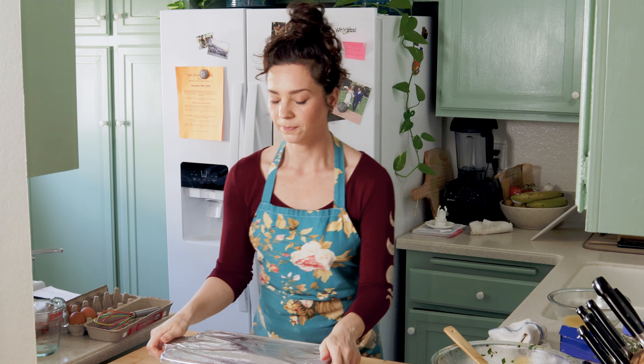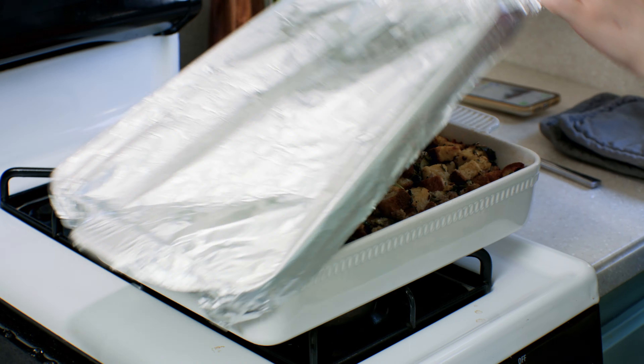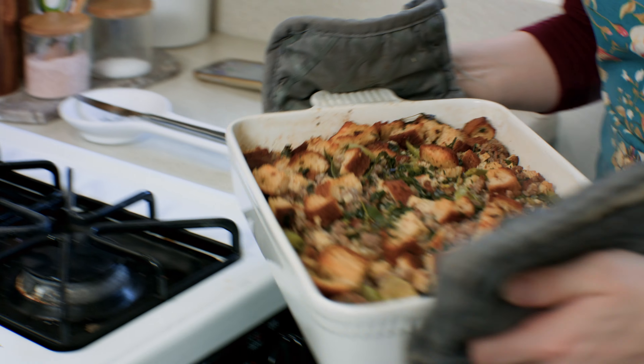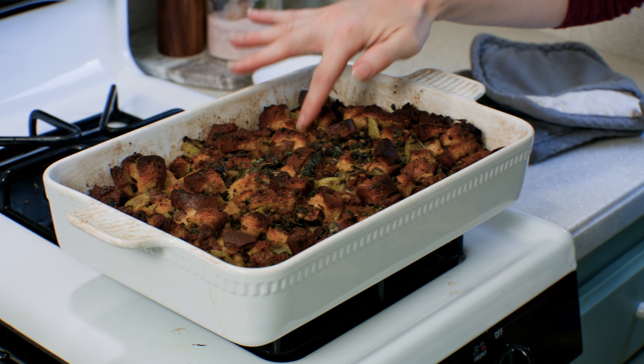Place the casserole in the oven on the center rack and bake covered at 450 degrees for 30 to 35 minutes until it's hot in the center. You can test this by sticking a knife in the center for a minute, then take it out and touch it to see if it's hot. Then remove the foil and bake uncovered for another 20 to 25 minutes until the top is brown and your casserole is bubbly.